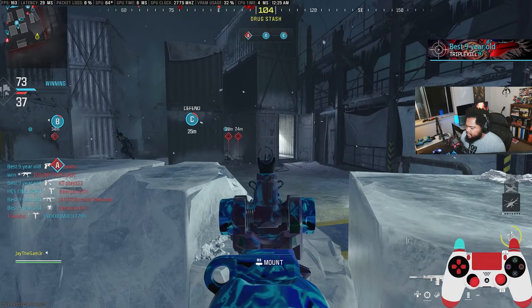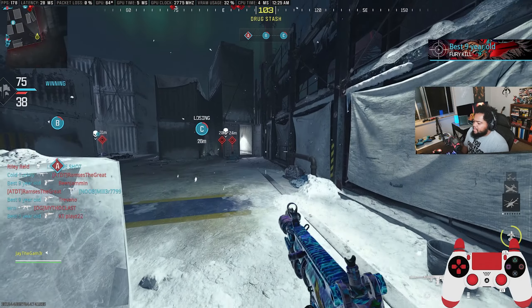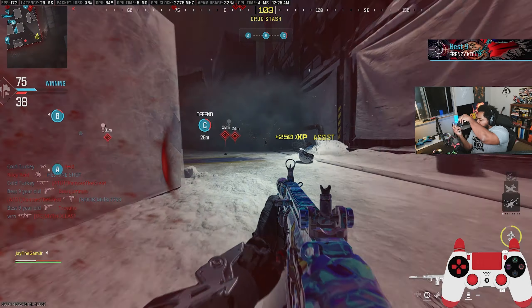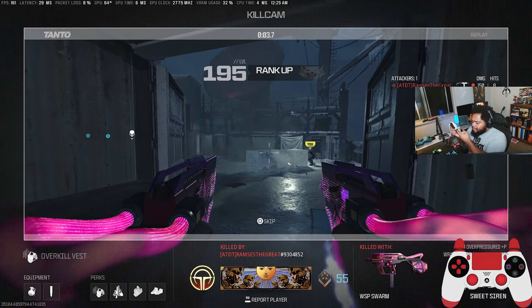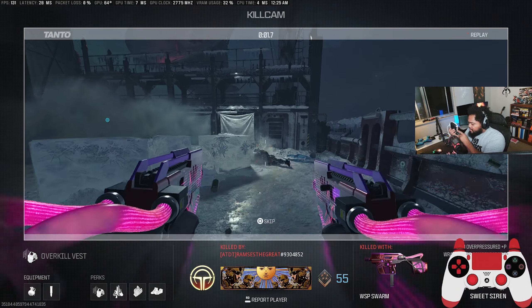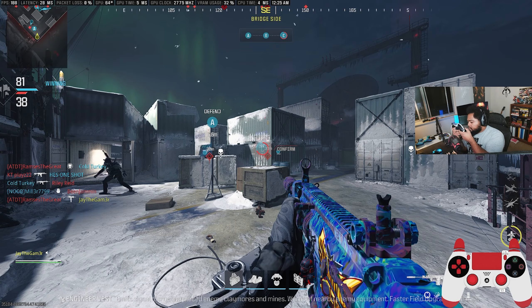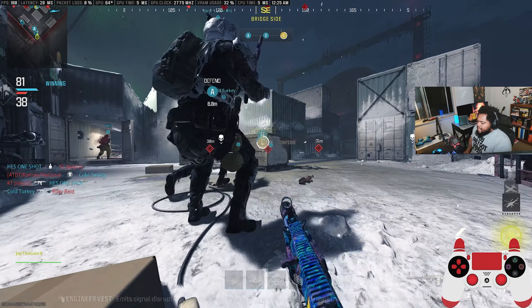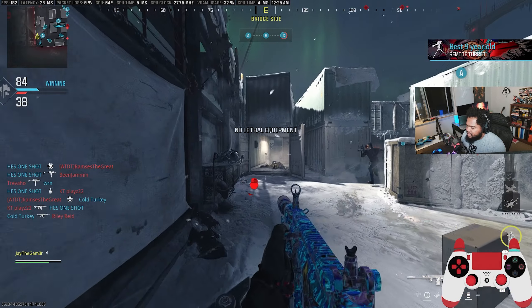I've got to get used to switching weapons, because basically the little controller on screen won't show it, but my weapon swap button is currently the inner right paddle, the bottom right paddle is my jump, the inner left paddle is my reload, and the bottom left paddle is my slide cancel button.